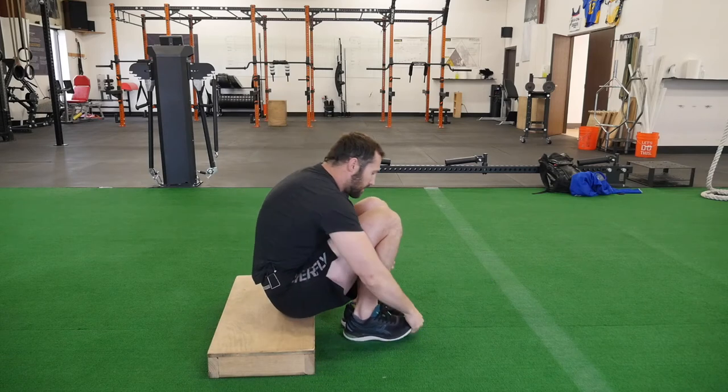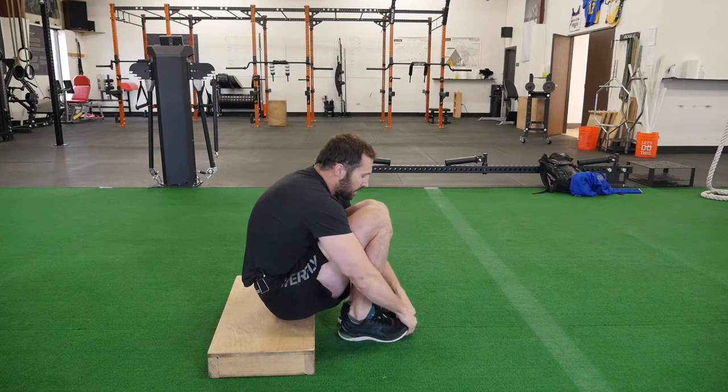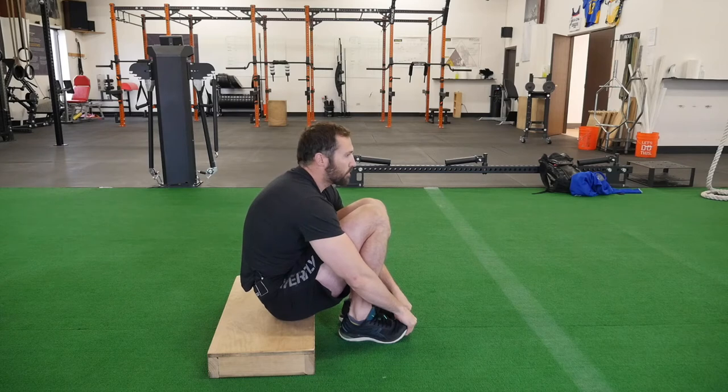Either way, you're going to be seated. You want to pull your heels as close to your butt as you can get them, then touch your knees together, hands over the top and grab your toes. From here, you're going to keep your eyes looking straight ahead and give a nice full exhale through the mouth.